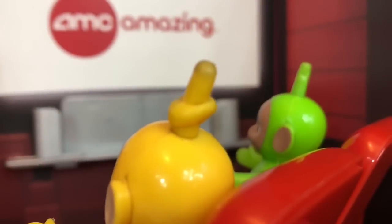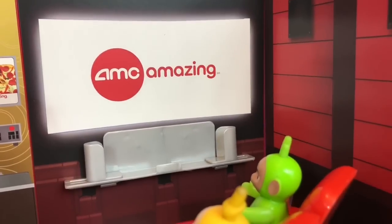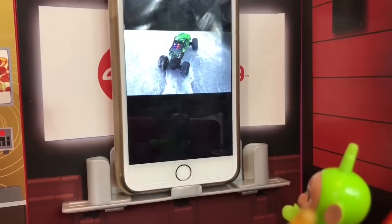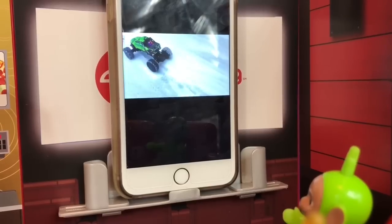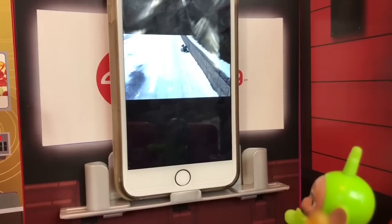It's almost showtime! They save the popcorn for when the movie begins. What film will it be today? It's a Tiny Treasures classic — the Teletubbies ride the monster truck in the snow! Thank you so much for coming to Tiny Treasures. Please subscribe to our videos. Goodbye, bye!